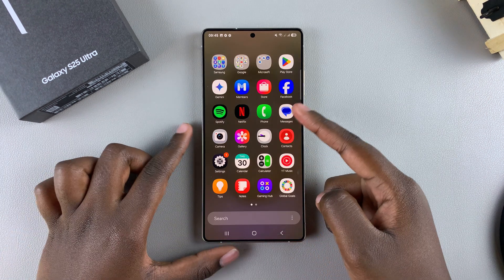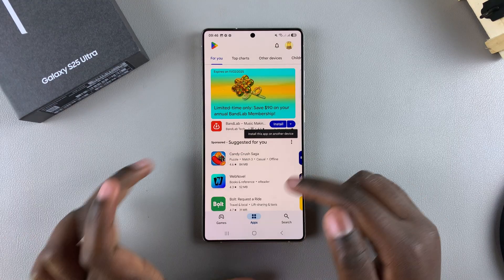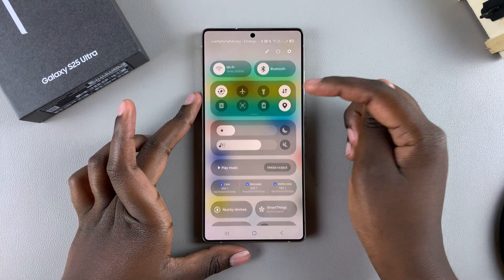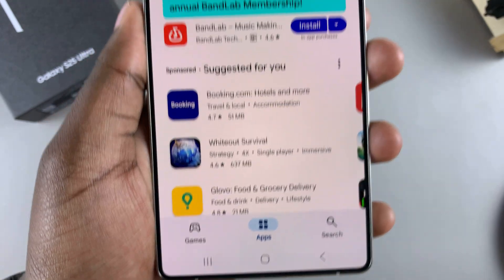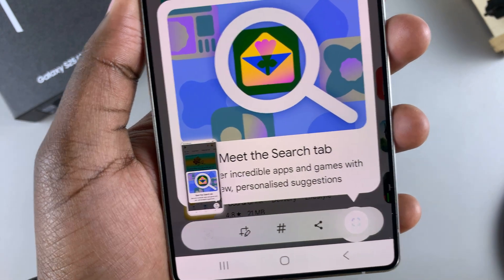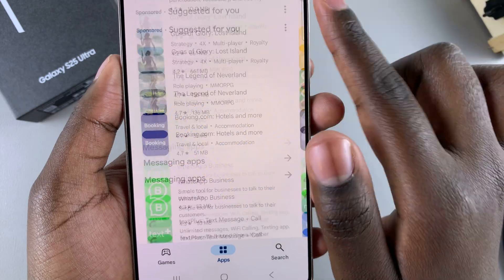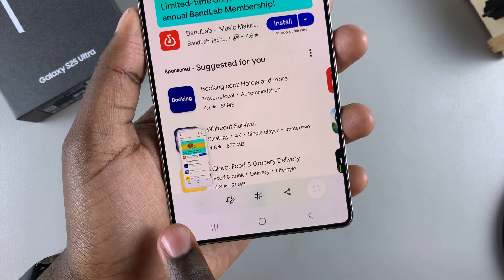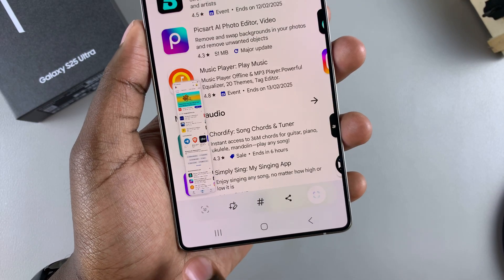If you want to take a scrolling screenshot, or a screenshot of the full page you're viewing, start by taking a normal screenshot using any method — palm swipe, buttons, or the quick settings shortcut. Once you take a screenshot, at the toolbar you should see the scrolling screenshot icon. Tap on it and it will expand what's currently being viewed on the page. If you have a long page, ensure it has fully loaded so you can capture the full screenshot. Keep tapping the icon until you're satisfied with how long the screenshot is.